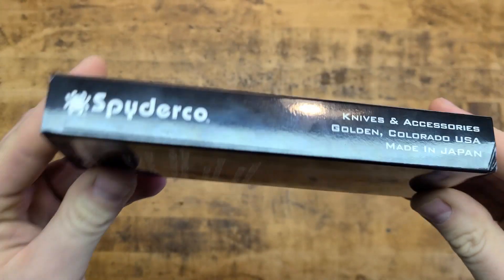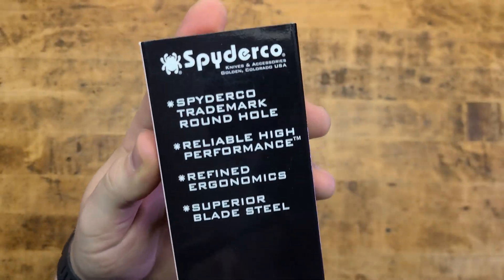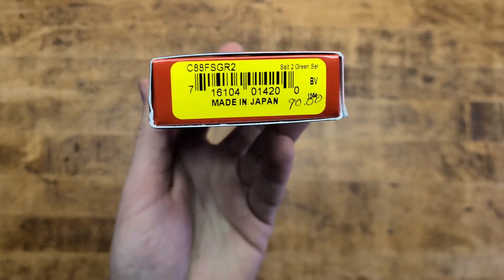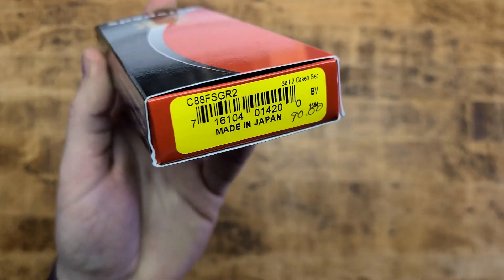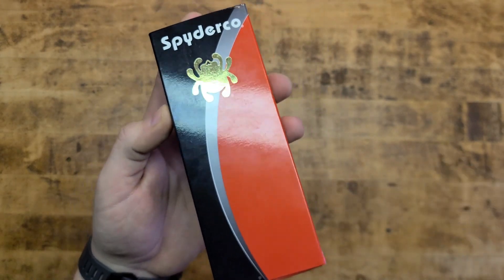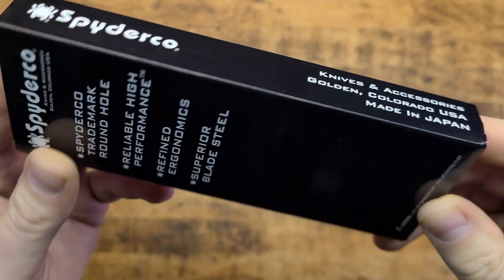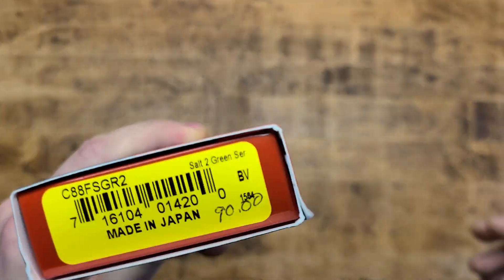I've always been interested in the Spyderco designs and the different stuff they have going on, especially the Salt series. The Salt series, as implied, is salt-waterproof or at least salt-water resistant. So if you're fishing a lot, diving a lot, on the beach a lot — whatever — it's not going to rust out on you. That's super cool, and in all the different steels out there, this was always something that caught my attention. I finally picked one up.